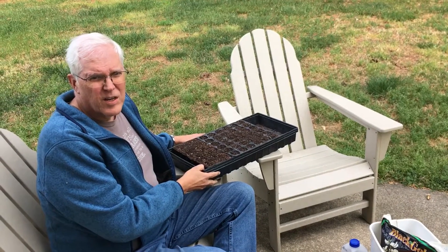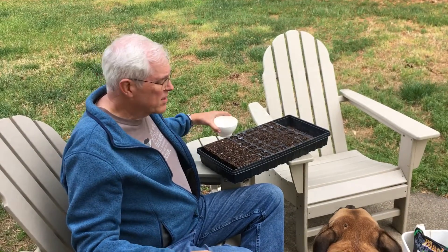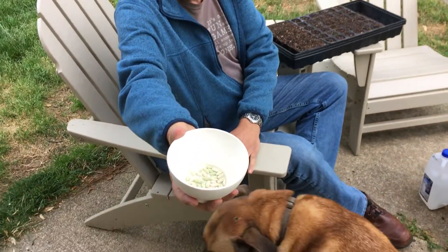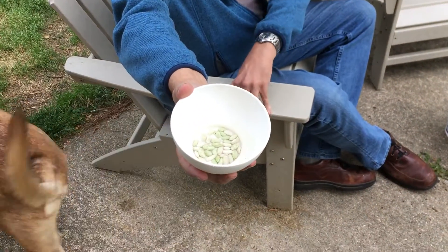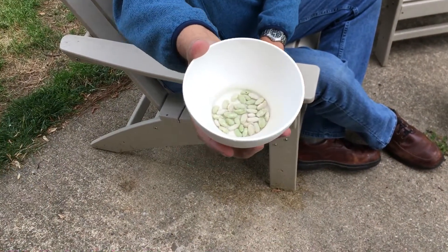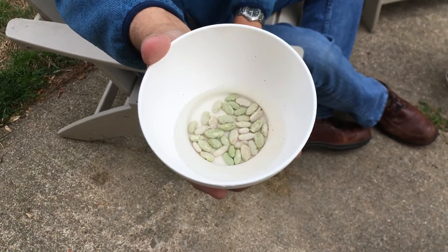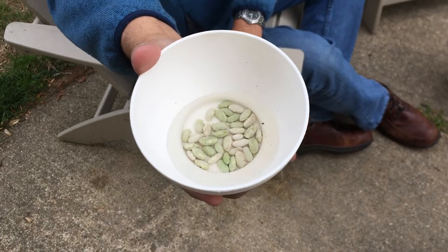Hi gardeners. Welcome to a comprehensive set of instructions on how to plant one type of vegetable — in this case, jade beans. I have been soaking these now for about 45 minutes and as you can see they're beginning to crinkle a little bit. That means the water is just absorbing, and that's just enough to help get it started.